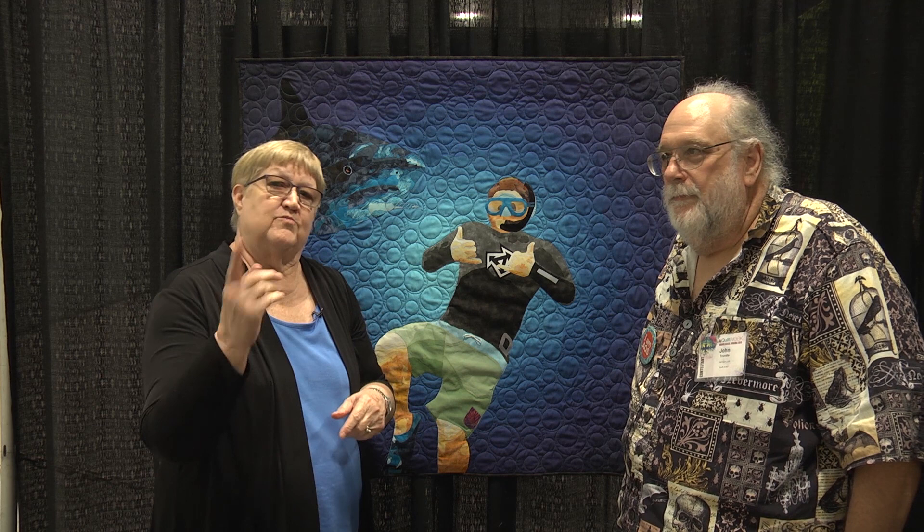It's a fun quilt and thank you so much for entering it in our contest. Sometimes people who enter for the first time win, so maybe next time you'll be lucky. We hope that you'll enter your quilts in the AQS quilt contest. Go to quiltweek.com and just click on the contest button for the 2019 rules. We hope we'll see you and your quilts at an AQS Quilt Week soon.